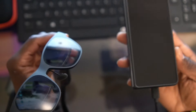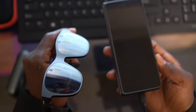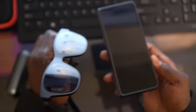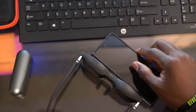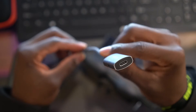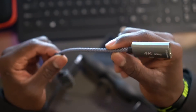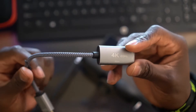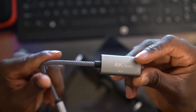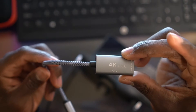Until now — I finally found a solution. I went to Best Buy, I searched all over the web, and I eventually came across this cable right here. This is the secret, and I'm going to show you how I did it. I got it off Amazon, so I'll have the links in the description.